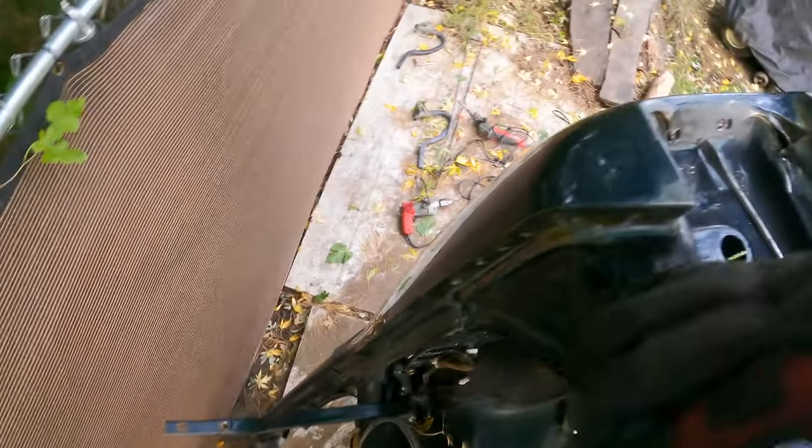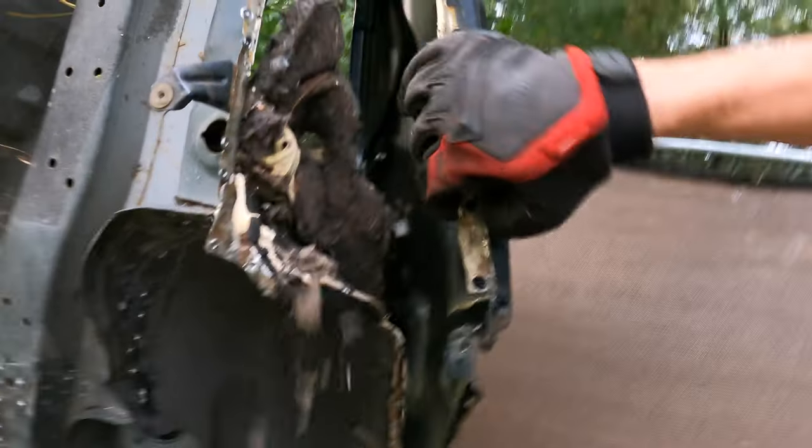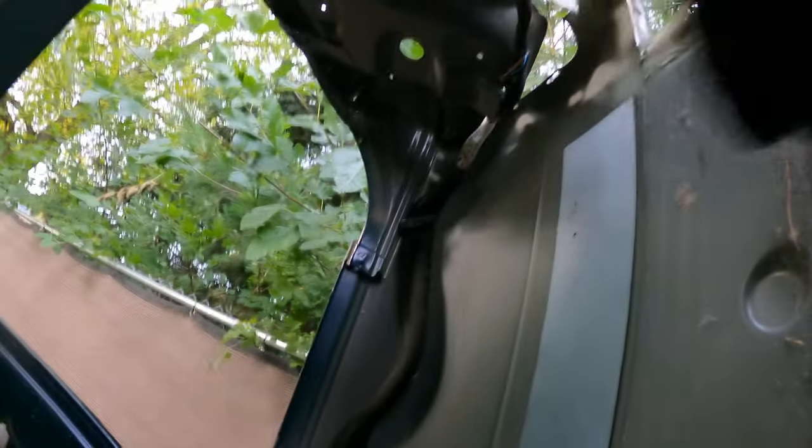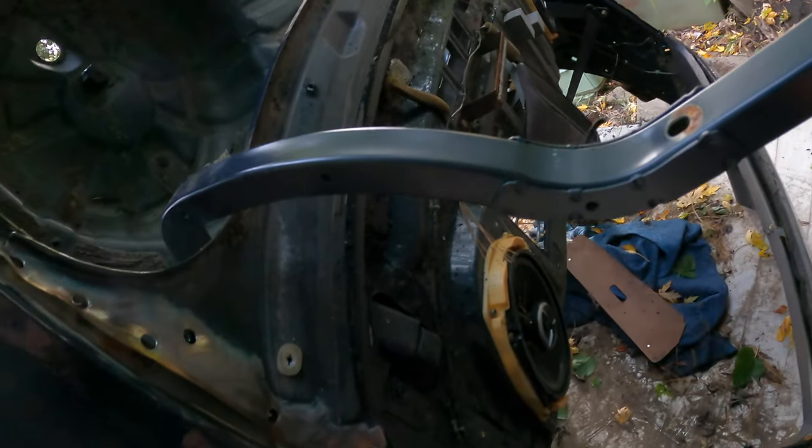There's so much seam sealer in here. We're checking if there's a harness attaching — it might just be wedged in. This is the three-layer spot weld area. Luckily all the spot welds are out but it's like a sandwich and the quarter panel is in the middle.